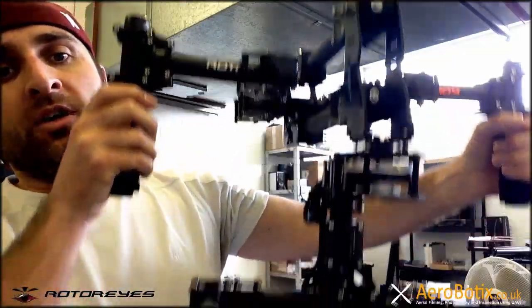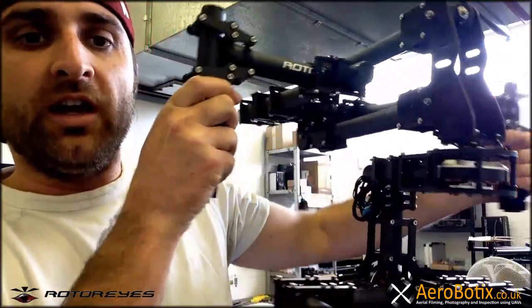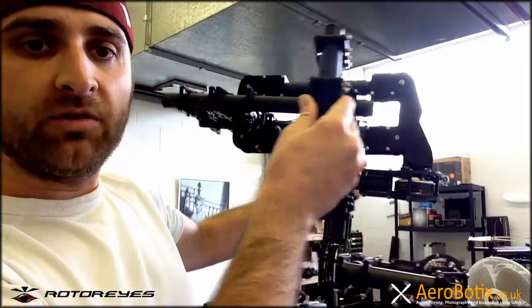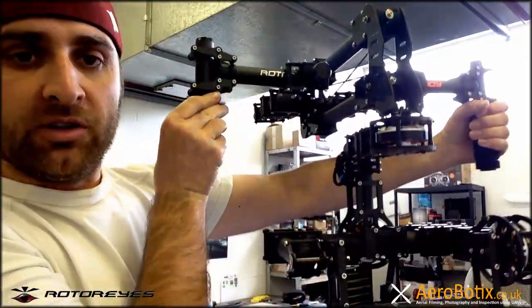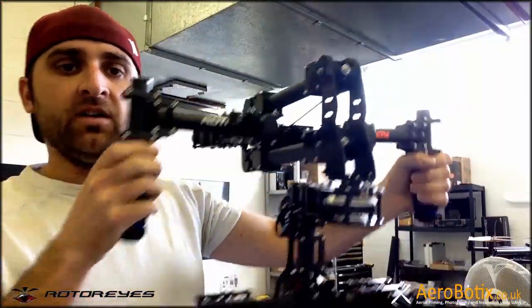I just thought I'd show you this — hope you like it. I don't know if we're going to go into production, but we'll let you know through Rotorized Drone Tuner and aerobotics.co.uk. We work together and create these things and come up with new solutions and ideas. I thought I'd let you have a look — so there you are.